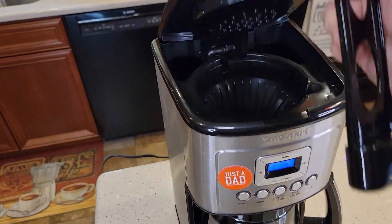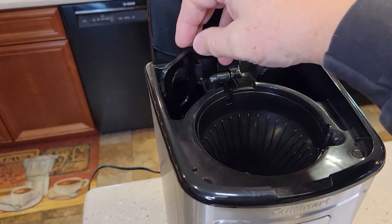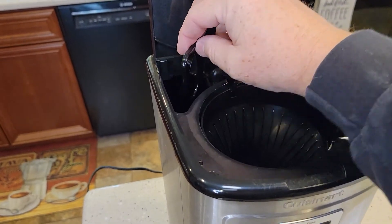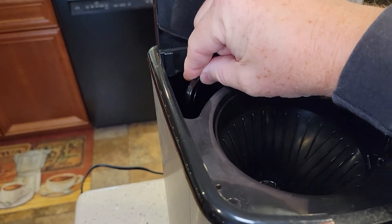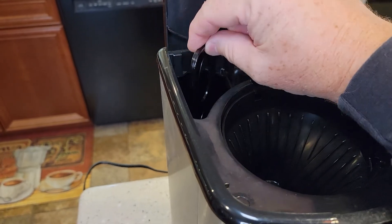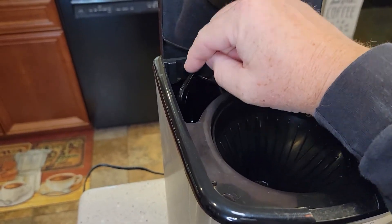Now you're ready to install it. You can't just set it back here — your lid may not close, and it'll float also. If you don't snug it down, it should stay down, and if you give it a little bit of a tug, it doesn't want to come out. You really have to kind of pull it out. That's how you know it's installed correctly.